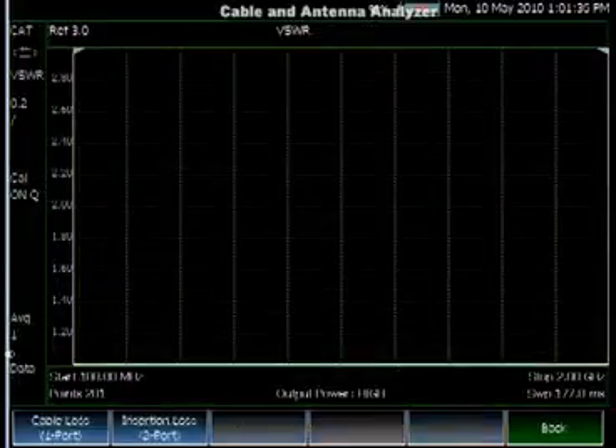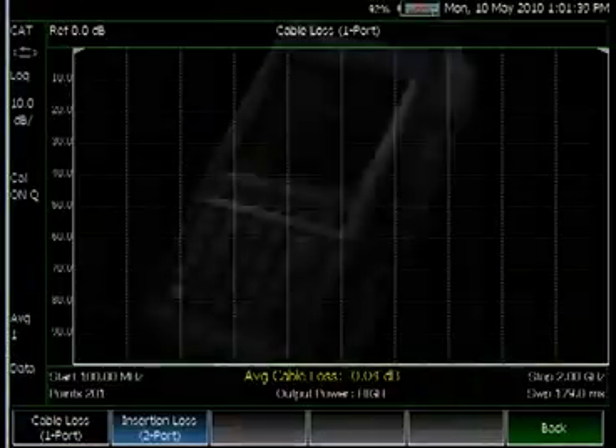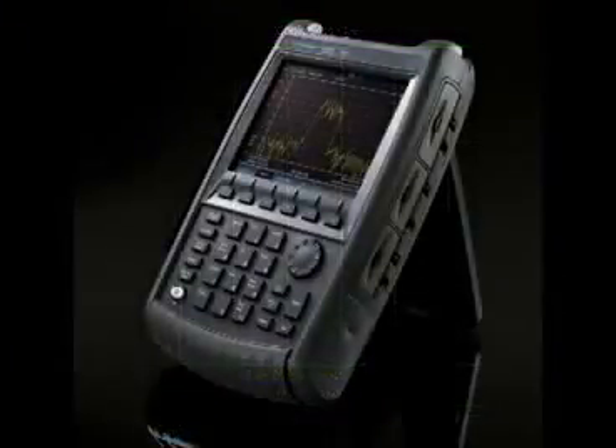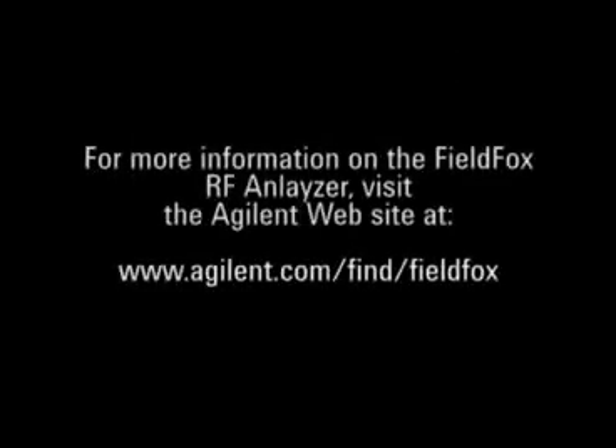The user can also measure VSWR, insertion loss, or cable loss. This summarizes the Cable and Antenna Analyzer section. For more information on the FieldFox RF Analyzer, visit the Agilent website at www.agilent.com/find/FieldFox.